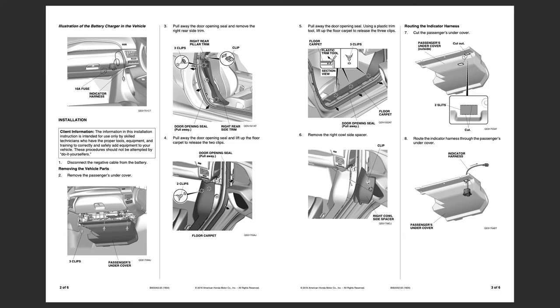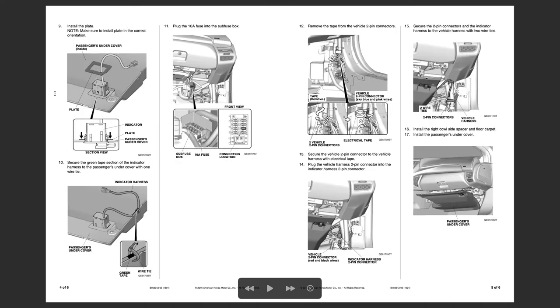We see here a 10-amp fuse location and where the connector will go. We've got to remove the cover on the passenger side, remove the pillar, remove the clips, pull up the opening for the door seal, pull off the right cowl, and cut out a spot in that passenger cover. Then put in the indicator harness — that harness will plug right there into the plastic and get secured. Then plug the 10-amp fuse into the sub fuse box, remove the tape from the two-pin connectors, secure them, and plug in. The connector is already there ready to go.